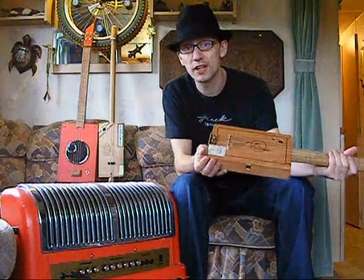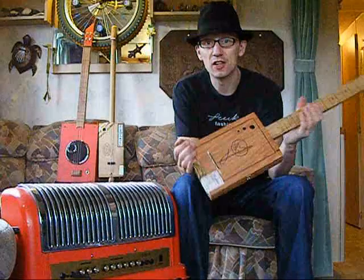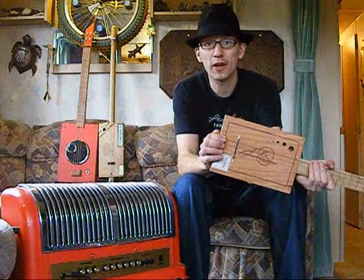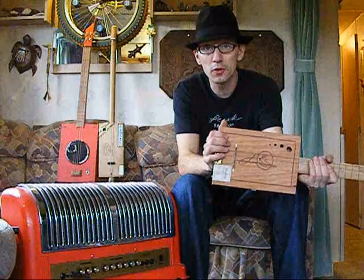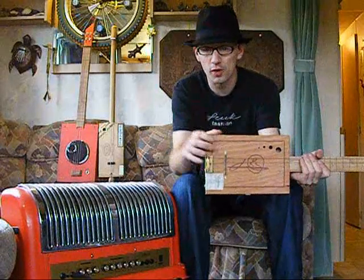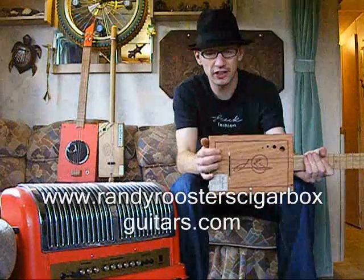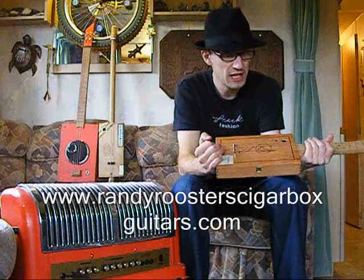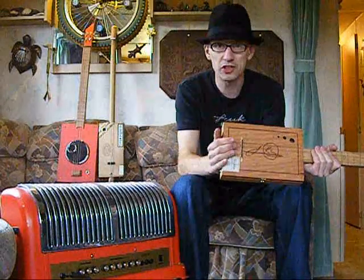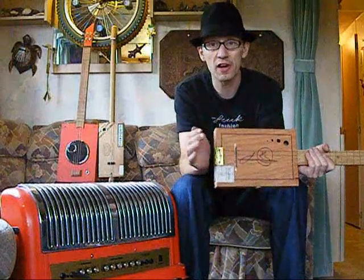Hello there, just another little demonstration of a couple of guitars that I'm selling this week. Before I forget, I've just got my website set up, so if you're watching this and you want to have a look at a bit more of what I do, I'm at www.randyroosterscigarboxguitars.com — I'll put it scrolling across here. There's loads about me, my guitars, pictures, and everything else I do with my amps, so have a look at that.